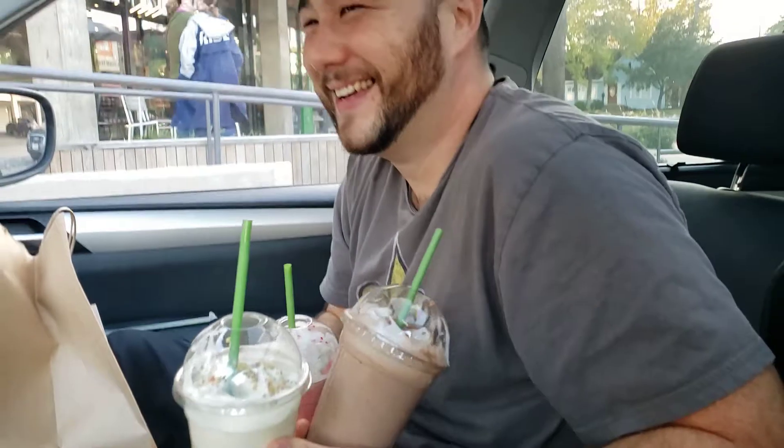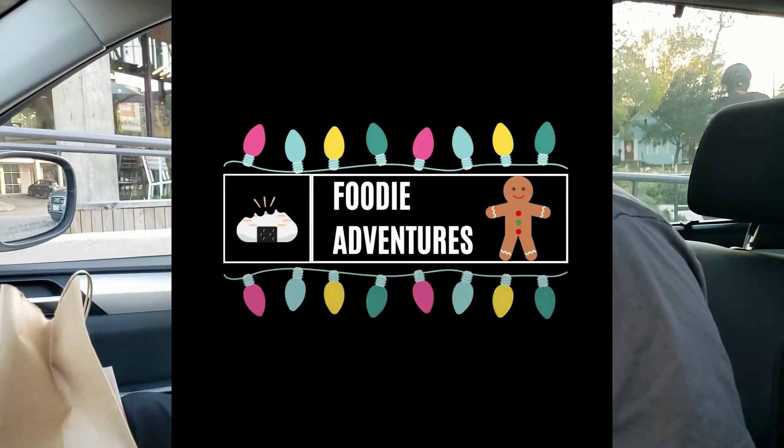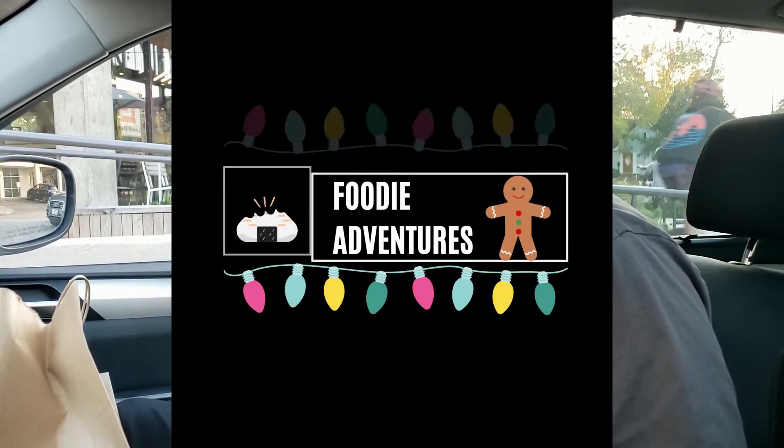Welcome footy adventure fans. Happy holidays. Merry Christmas. We've got some great shakes here from Shake Shack. So we got all three holiday shakes, and we're going to try them all out.